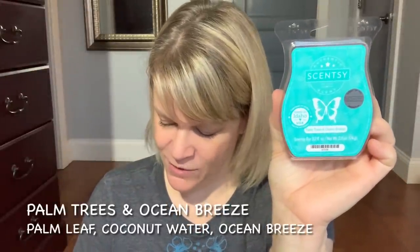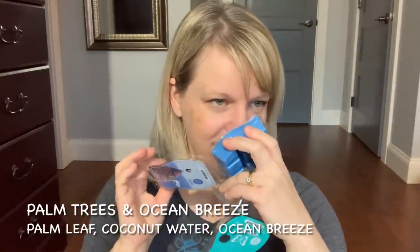Palm Trees and Ocean Breeze is the scent of the month for May — Palm Leaf, Coconut Water, and Ocean Breeze. Compared to another scent I held up, this is a little more like sexy beach fruity versus bright fruity. It's really nice and has improved a little in strength over time for me. I put this in my room, my daughter's room, and Ryan's room — I used up the whole bar. It was really great in the bedrooms and throws quite nicely out of the rooms. My daughter is so picky that if I find a scent she likes I just stick with it.